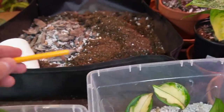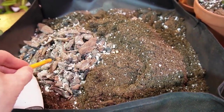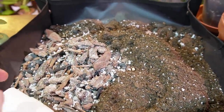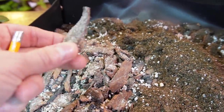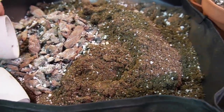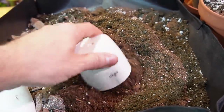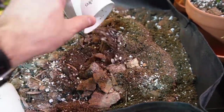Here is the mix I use — this is Pro Mix, just a regular potting mix, and then this is Pro Mix orchid bark or orchid mix. It's got chunky bark, charcoal, and perlite. I just like to mix these two together to make a nice chunky mixture, and I use this for my tropicals as well as my Hoyas.